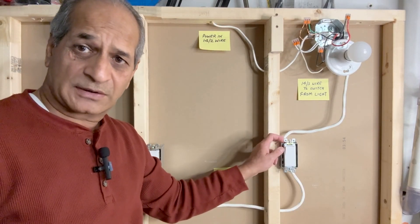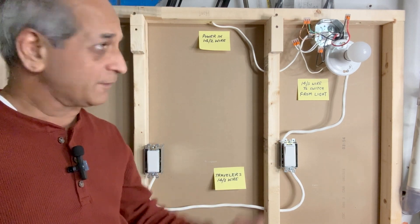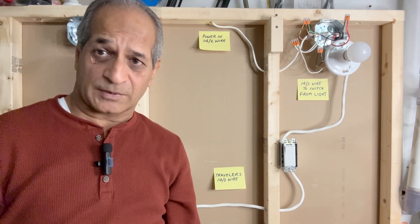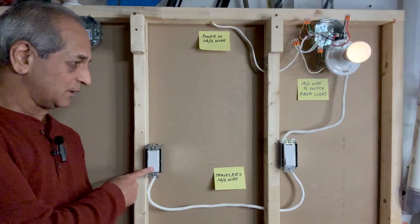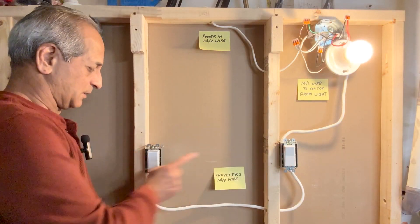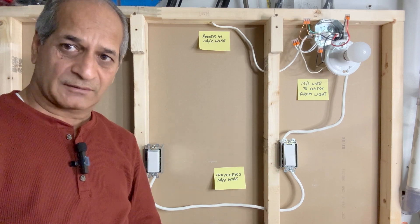I will now push these wires inside the boxes and tighten the screws. Make sure that none of the wires touches the ground wire or the outlet box. For the purpose of this demonstration, I will leave these wires as is so that I can check that the connections are correct. I will turn on the power now. On, off, on, off — from here and on from here, off from here.